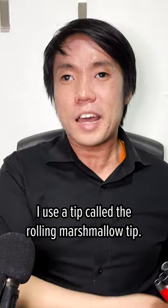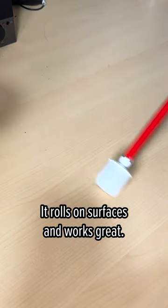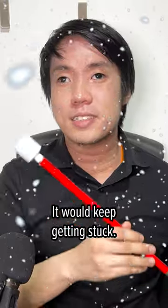I'm blind and this is my cane. I use a tip called the rolling marshmallow tip. It rolls on surfaces and works great. But if I travel to a snowy area, this thing would be terrible — it would keep getting stuck.